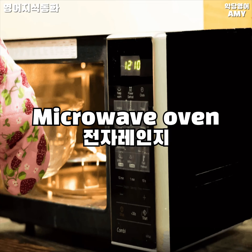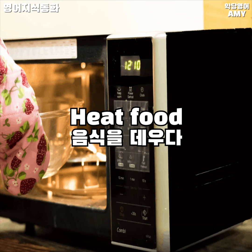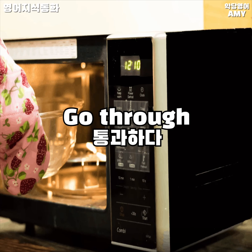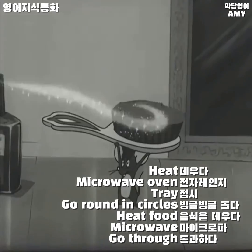Key vocabulary: heat, microwave oven, tray, go round in circles, heat food, microwave, go through.